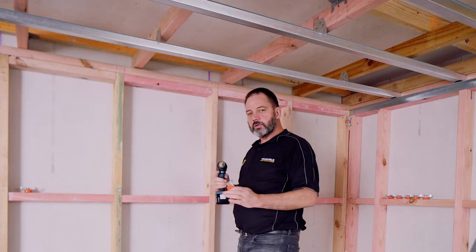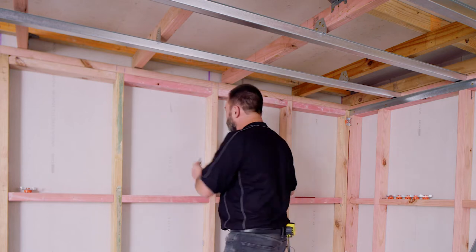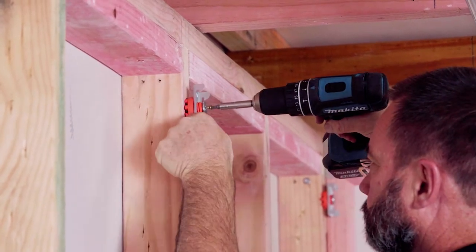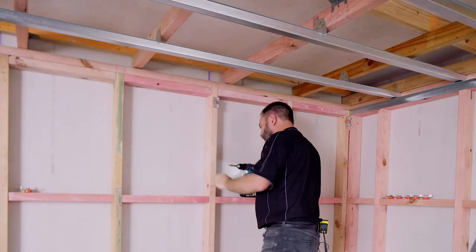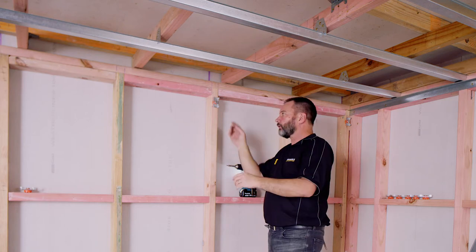The screws you're going to use are a minimum of 65mm long. Put one screw in the middle. Don't do it up too tight — if you do it up too tight, it's going to compress on the rubber.